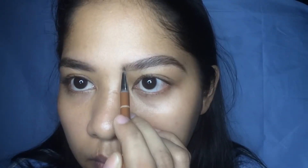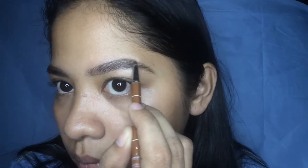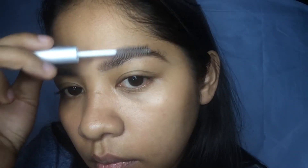I like to add hair-like strokes in the beginning of my brow and fill in the rest. With the spoolie, I brush the brows to soften the harsh lines.